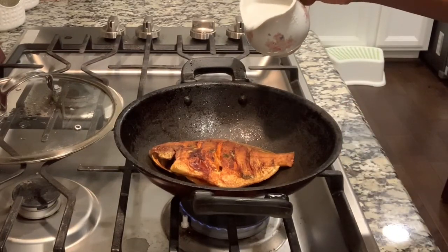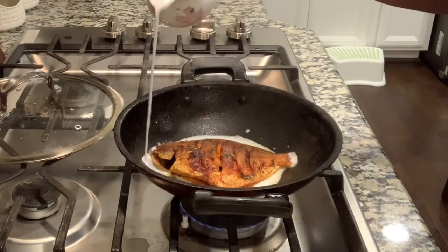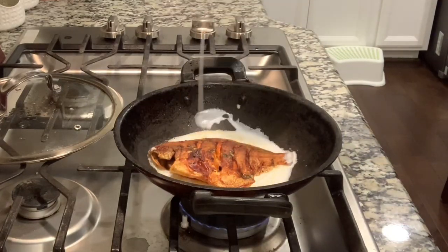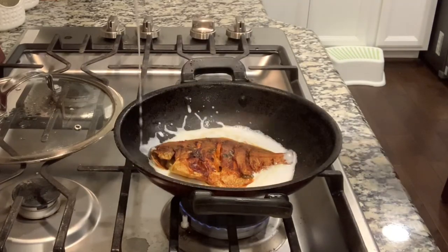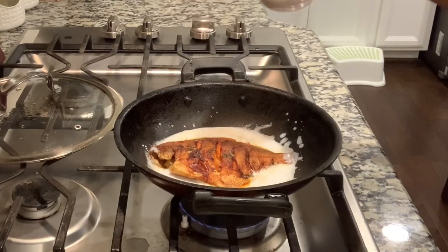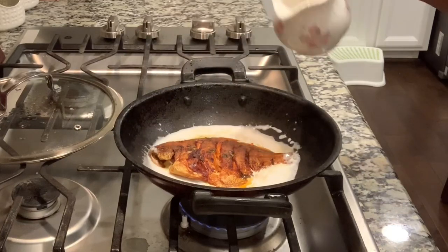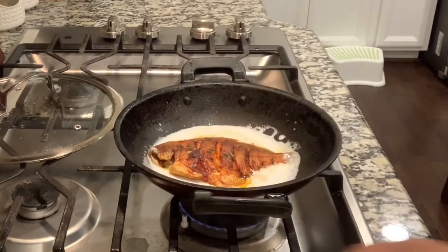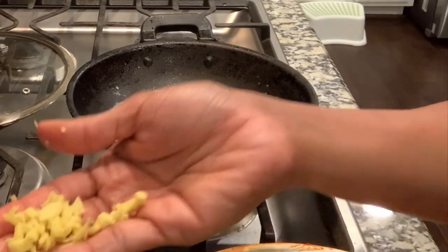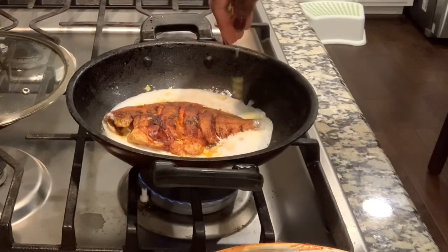Now we need to make a thick coconut milk. We will add the coconut milk first. Then we will add the ginger. The ginger is a little bit. We will add the ginger — it has a very good smell.